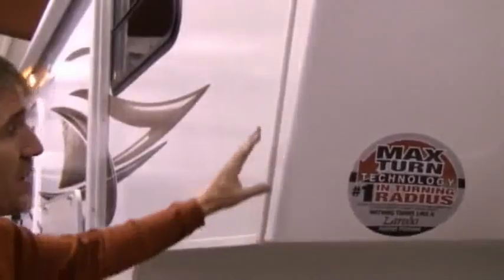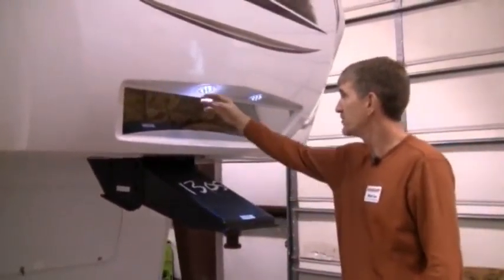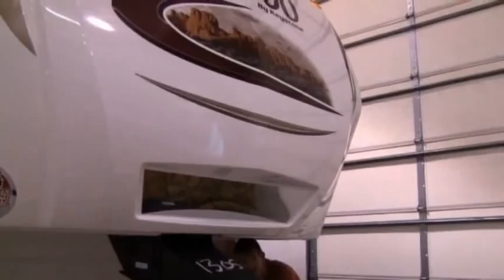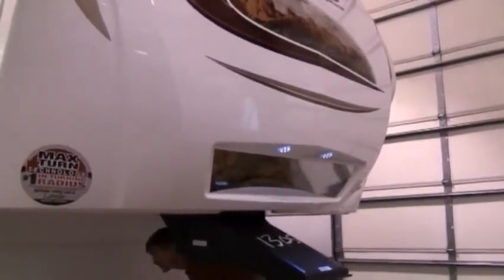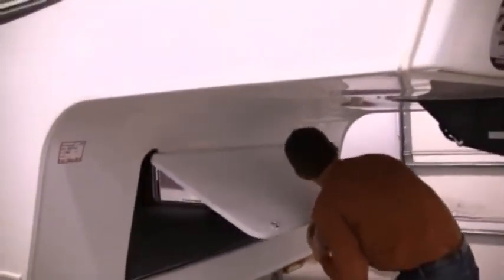Starting from the outside, the Laredo — you'll notice right off the bat — has the slope back cap, so you've got a max turn radius, being able to turn on a short bed truck so that you don't smack into the side of your cab. One of the features I really like as well: notice you've got a mirror right here, and what the mirror does as you're backing your truck on, you can see from the cab — you can see the hitch in the bed of the truck, so you can actually see where your hitch needs to go as you're hooking up.